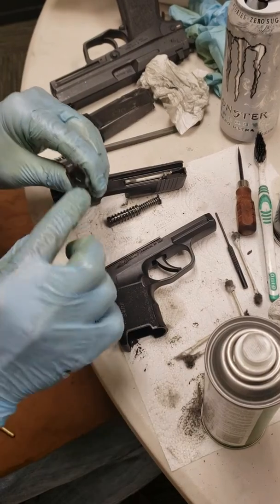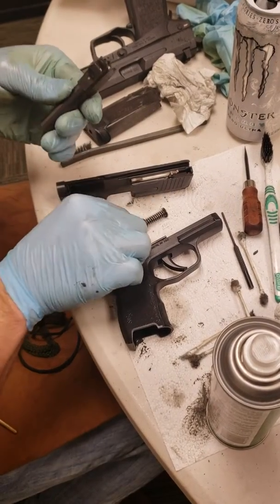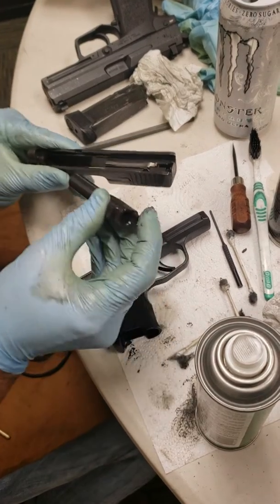And of course, cleaning out the feed ramps and chamber and the bore on your barrel. To reassemble this pistol,